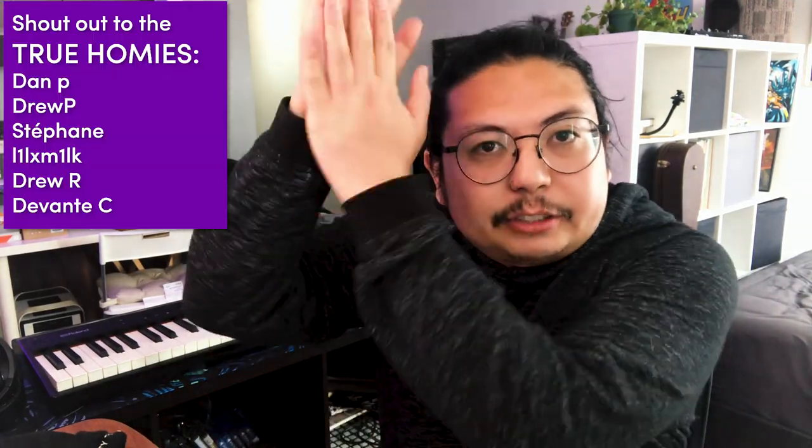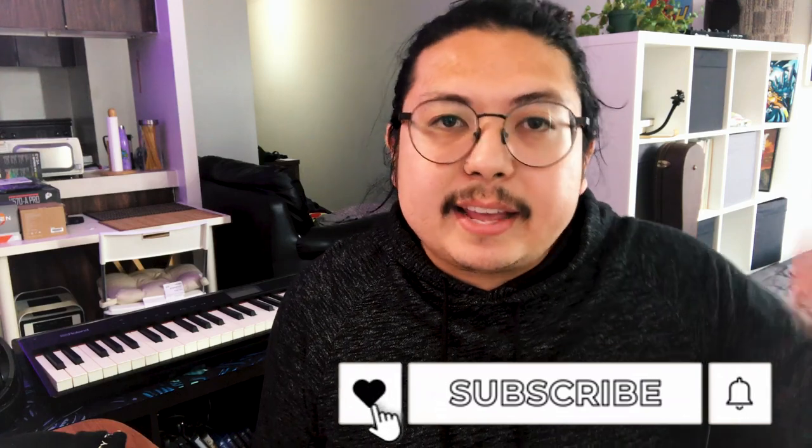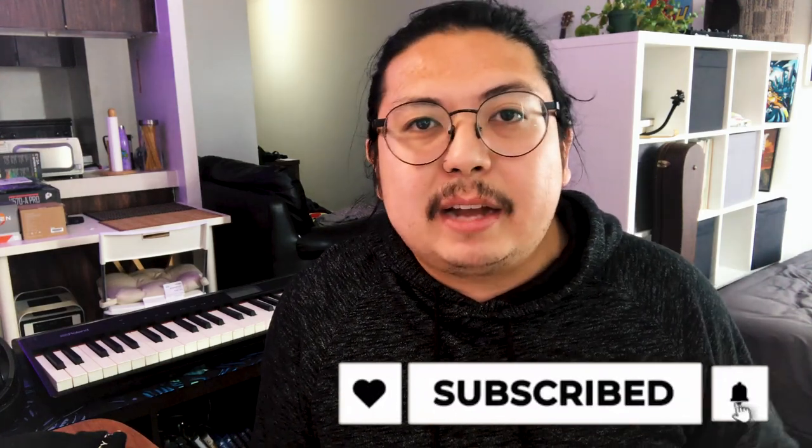Thank you so much for watching. I want to shout out all of my patrons — thank you so much for supporting the channel. If you like what I'm doing, feel free to support on Patreon. I've got stream VODs, samples, project files — you can get this project file on Patreon right now. If free is more your style, you can like and subscribe, hit that bell, follow me on Twitter and Instagram. That's all for now — go make some sad songs!